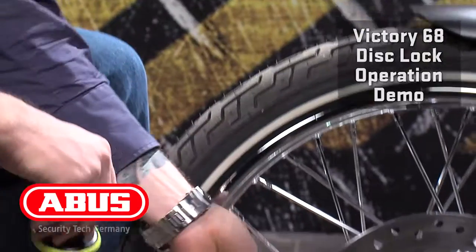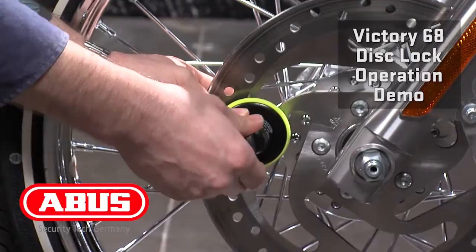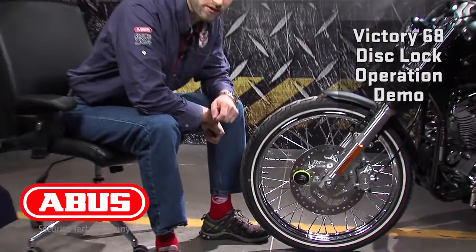Take your plug, place it inside your brake disc, lock your lock on top of it, pull your key. You're going to extend the included memory cable to your handlebar so you don't forget that the bike is locked.